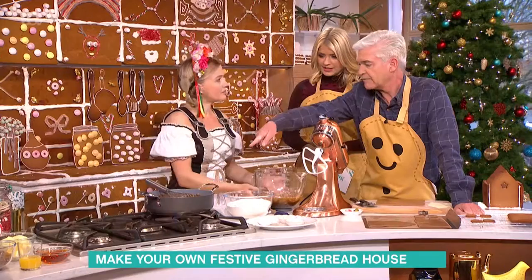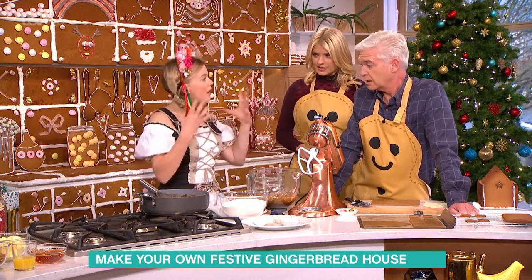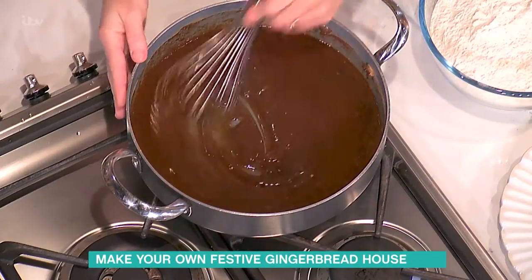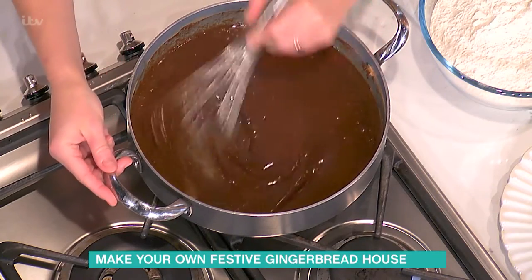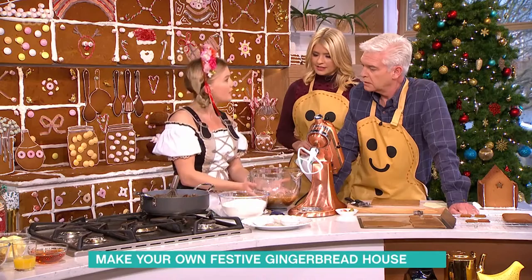Pour it into your mixing bowl and allow it to cool. I'll just whisk it for about a minute or so, and then it'll just really puff up and go much paler. You can see it's kind of starting to go now, and then once it's gone a nice pale colour, pour it in and allow it to cool down to room temperature.